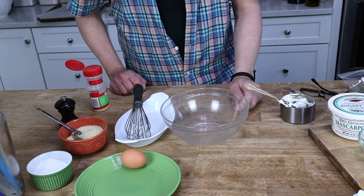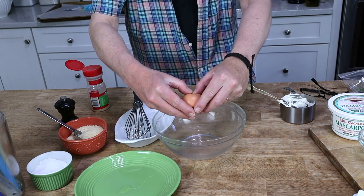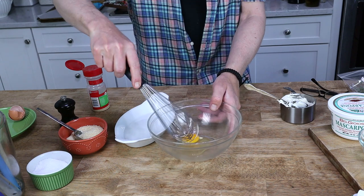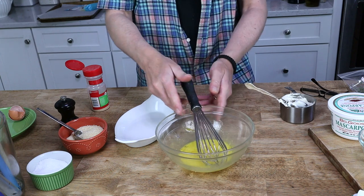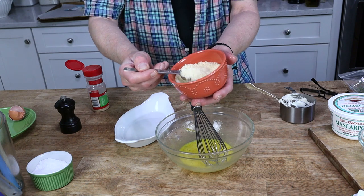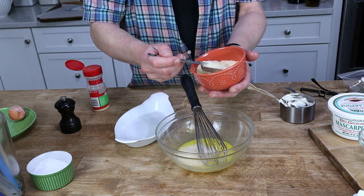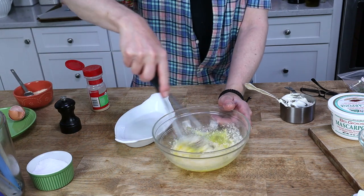To make the mascarpone mixture, first crack a large egg into a medium bowl and whisk it really well. Then add two tablespoons of grated Parmesan cheese — actually, I really love Parmesan cheese, so I'm going to add about two and a half tablespoons. Whisk that in.